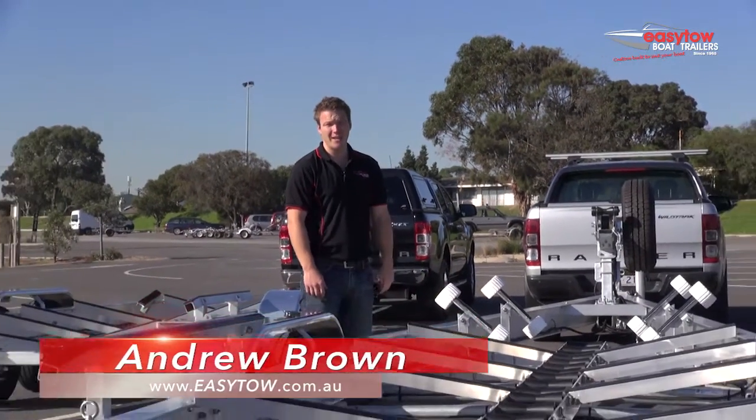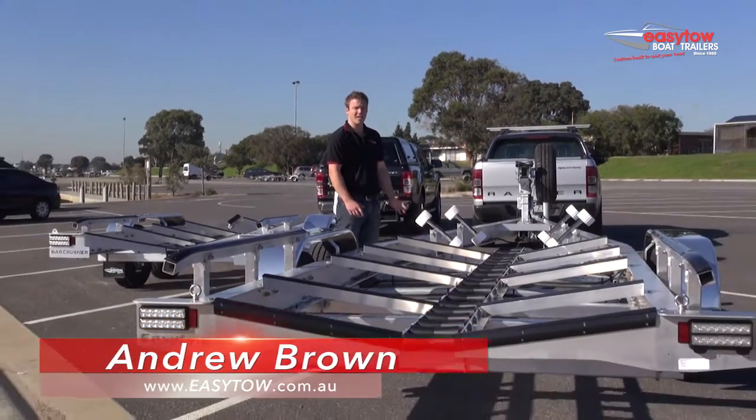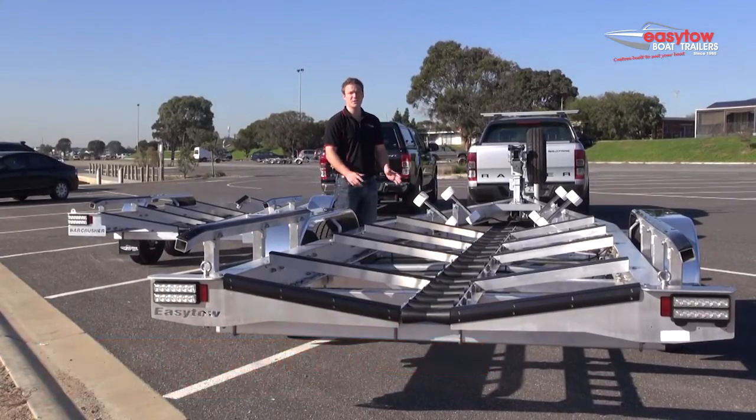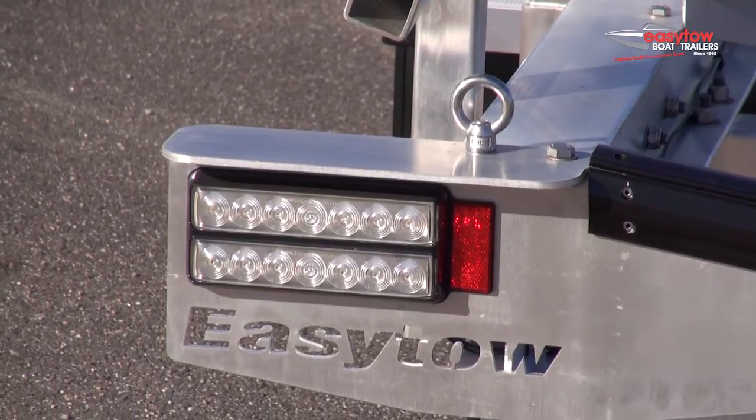Hi, I'm Andrew Brown from EasyToe Boat Trailers. There are a lot of different trailers on the market today. If you want a trailer that's easy to get your boat on and off at the ramp, less maintenance, and specifically designed for less frustration at the ramp, you want an EasyToe Boat Trailer.